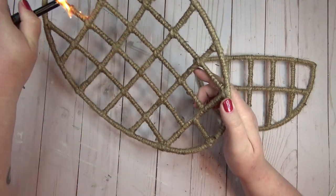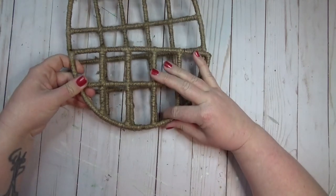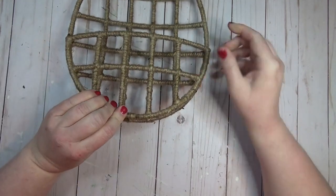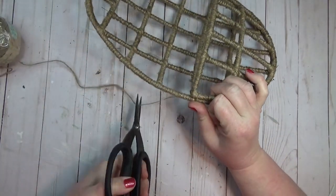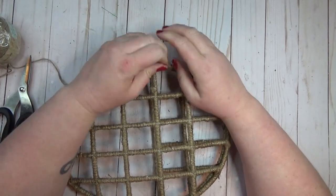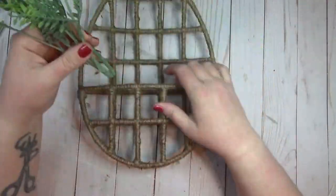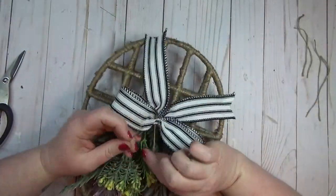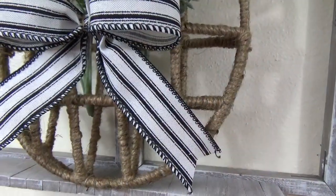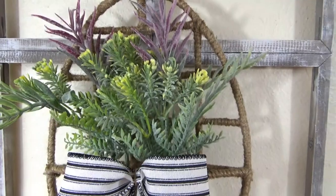One thing I like to do when working with jute is clean it up with a lighter — I just run it along the surface and it burns off all the excess fuzzy pieces, and it'll take care of any hot glue strings too. To attach the partial egg piece to the full egg piece, I used a couple dabs of hot glue at the intersections, then reinforced everything with thinner jute twine tied in a few places at the top of the pocket. I kept the decorating simple: a couple bunches of Dollar Tree greenery and a black and white striped bow attached to the front.